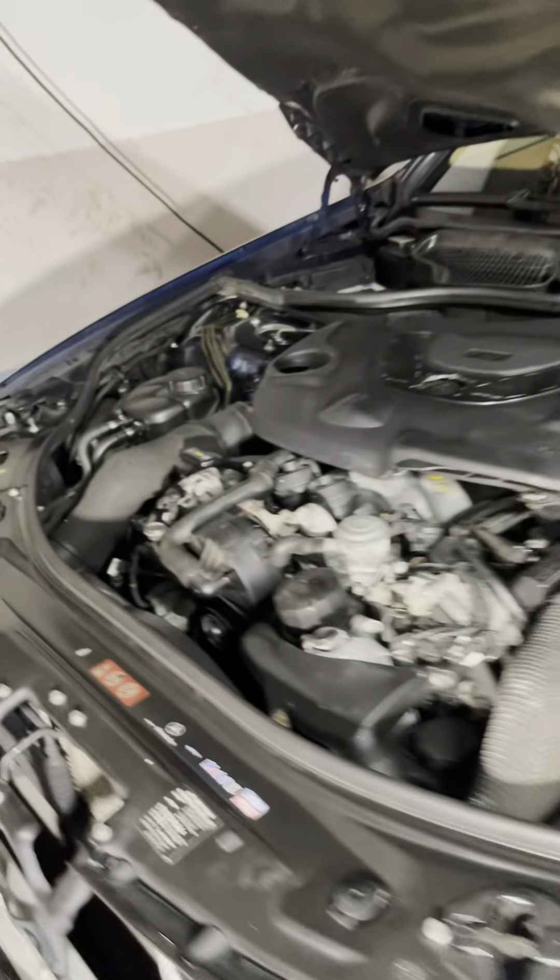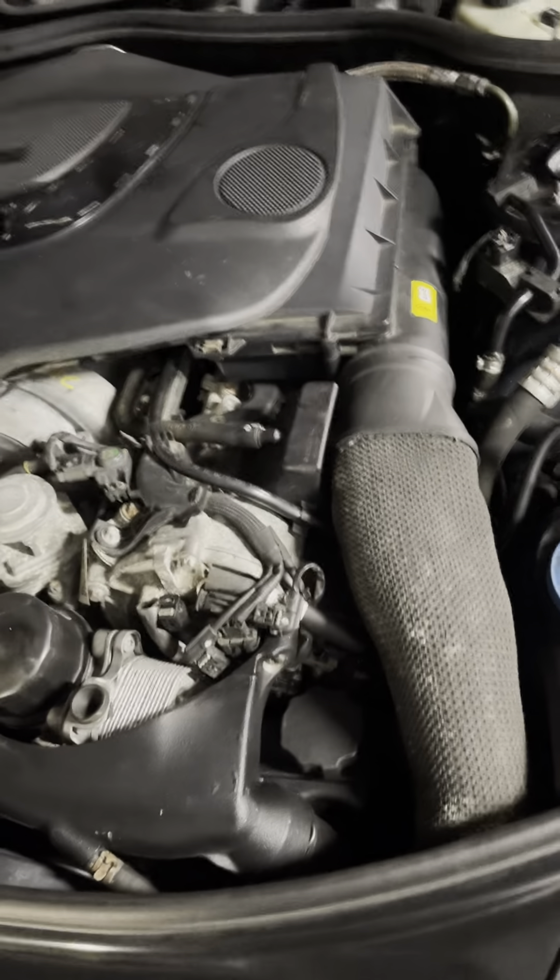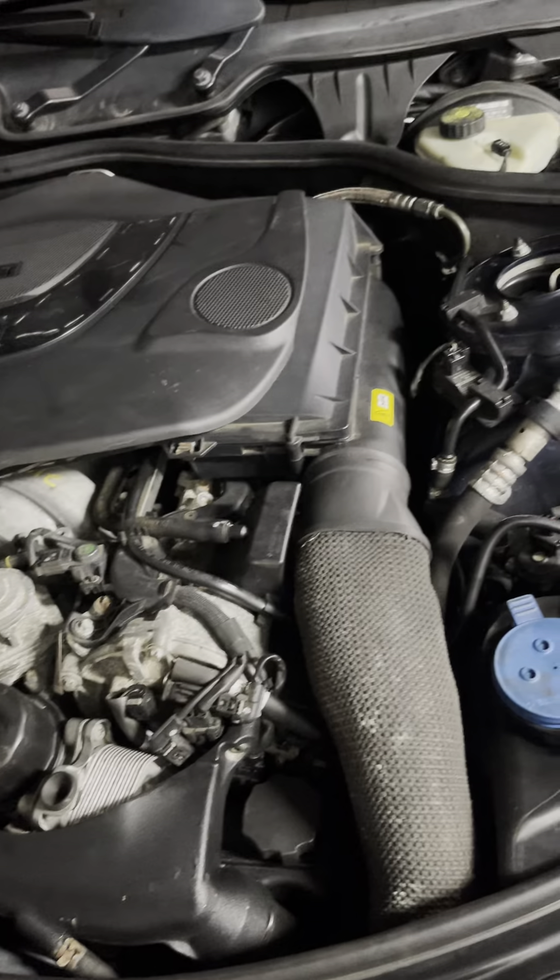It runs very very well. I did new plugs, gaskets, all that stuff like I mentioned earlier, and yeah, I'm very happy.